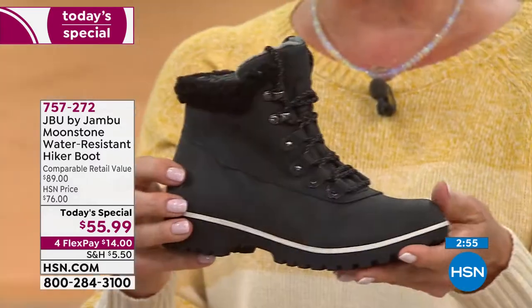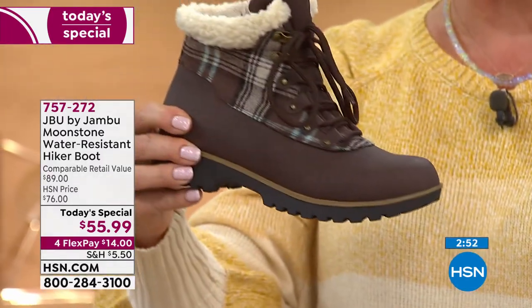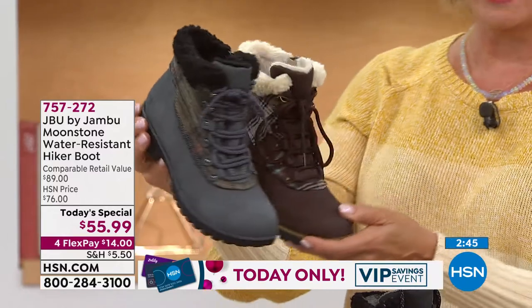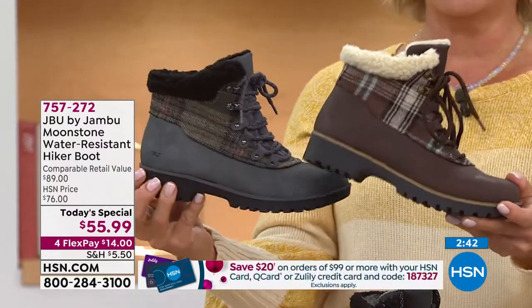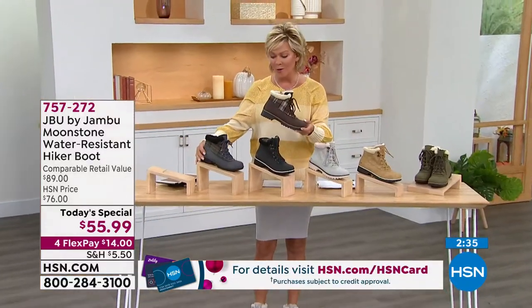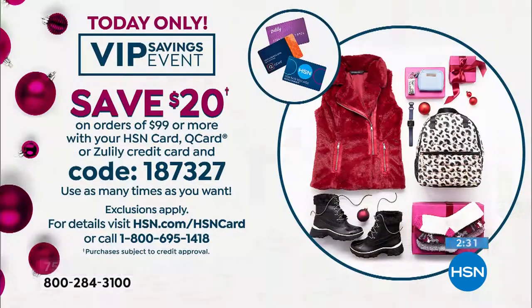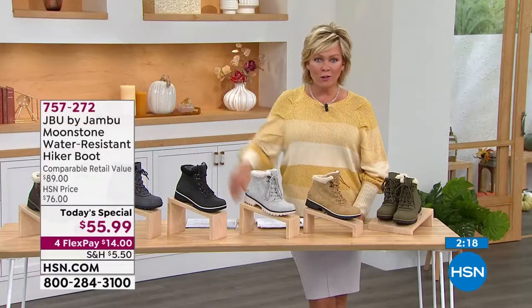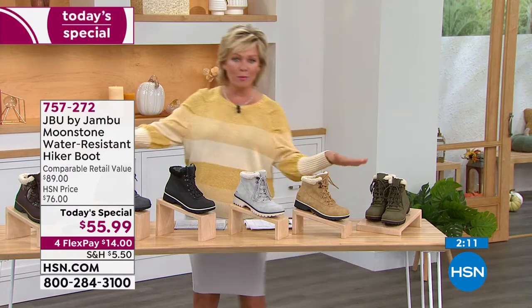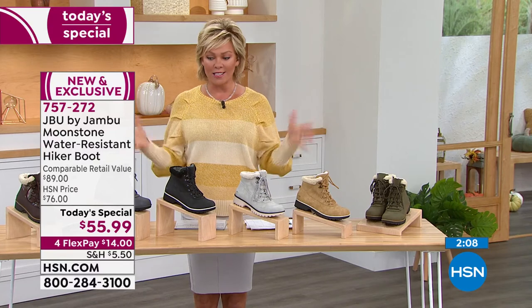First time doing this boot in black. Two fun plaids: a deep dark espresso brown or a dark charcoal gray — a whole different look. Maybe get one solid and one plaid. With the VIP savings event, you can get two pairs and take $20 off the top once you get to $99 on your HSN card purchase with coupon code 187327. You can use it multiple times throughout the day in any category — not just Jambu, anything at HSN.